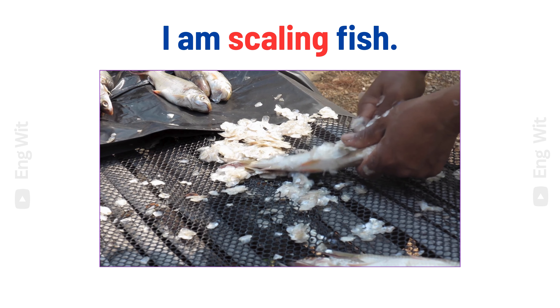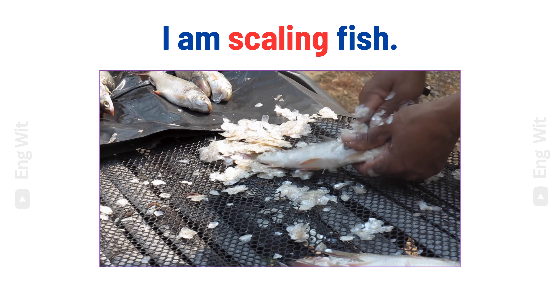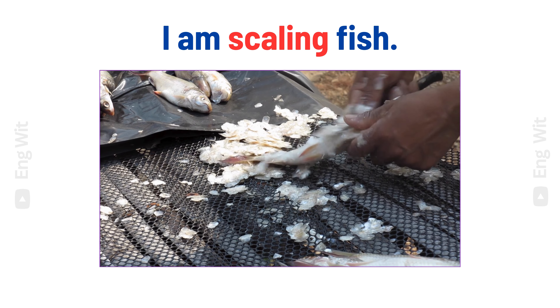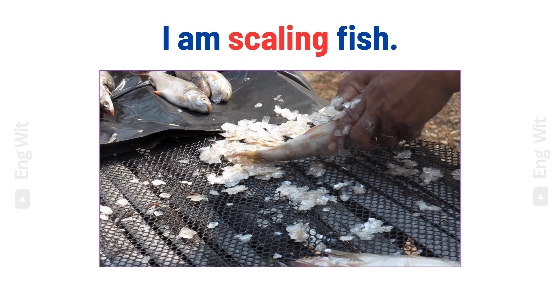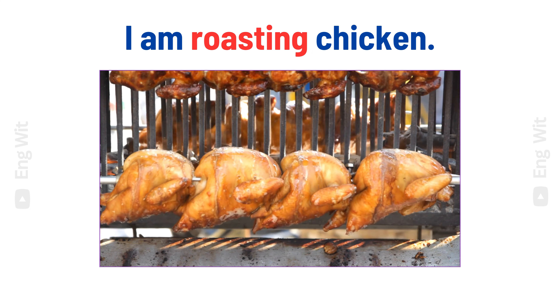I am scaling fish. I am roasting chicken.